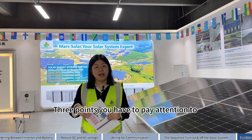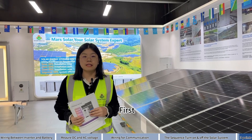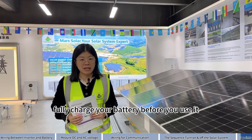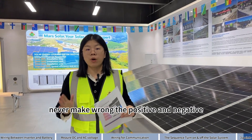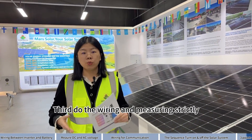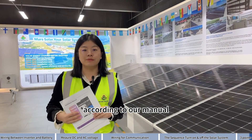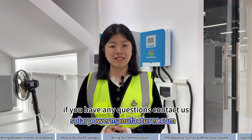Three points you have to pay attention to when doing solar system installation: First, fully charge your battery before you use it. Second, never mix up the positive and negative. Third, do the wiring and measuring strictly according to our manual. If you have any questions, contact us.